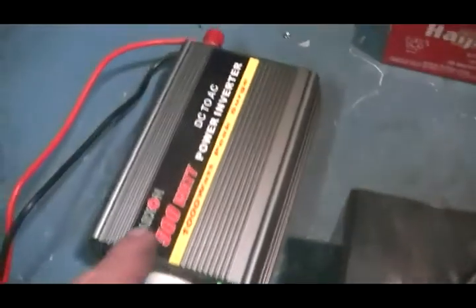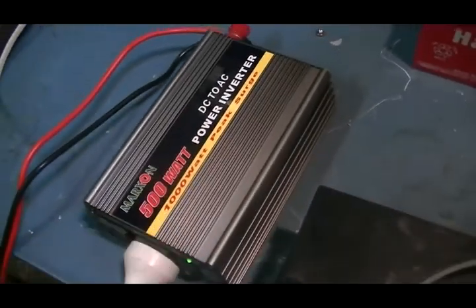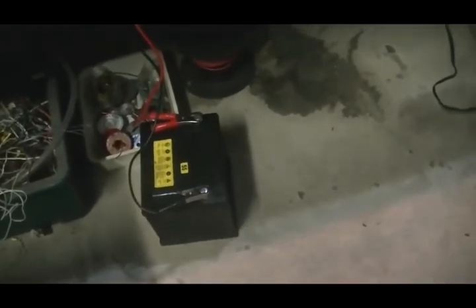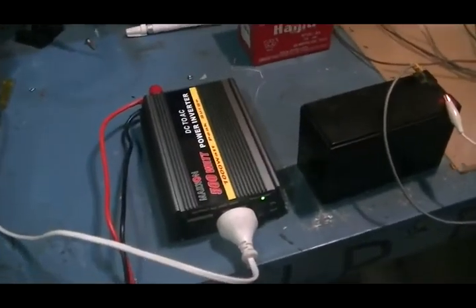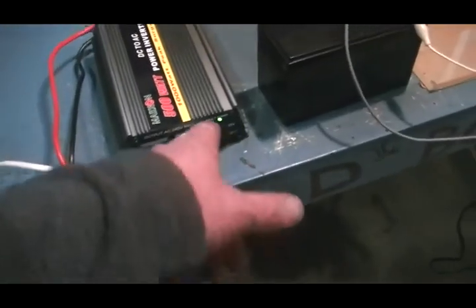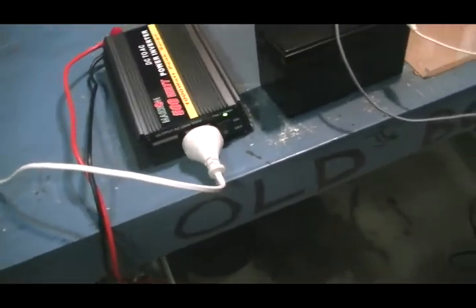I do have a 3kW inverter coming very shortly, so that will then be hooked up to this battery bank, on the proviso I can get them all back to life. This one here is looking very good at the moment, holding a solid charge. It's been running this light on that inverter for 7 hours — tanked it up first thing this morning and it still hasn't cut out on low voltage yet, so it's doing well. Looks like we've saved that battery.